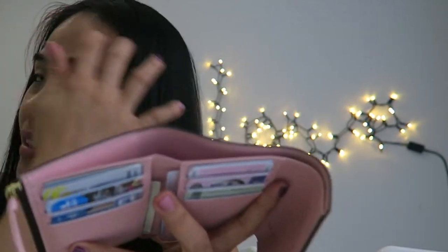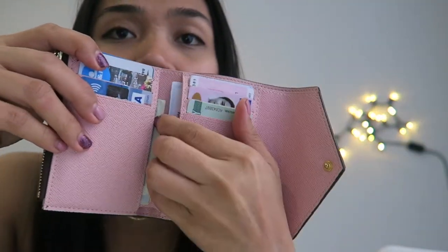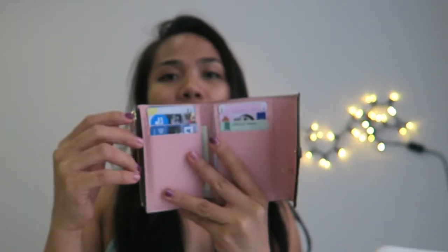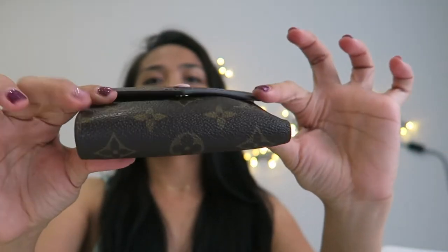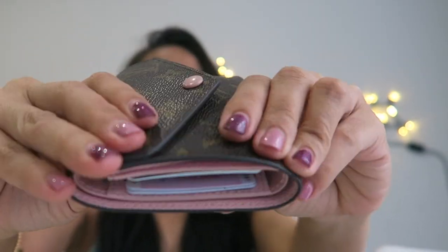Overall, this wallet can fit so much so you don't have to worry about switching wallets when using a smaller bag. It holds your IDs, debit cards, receipts from shopping or the grocery store, and all your daily essentials — and it still looks flat, not bulky, and the leather is well protected.